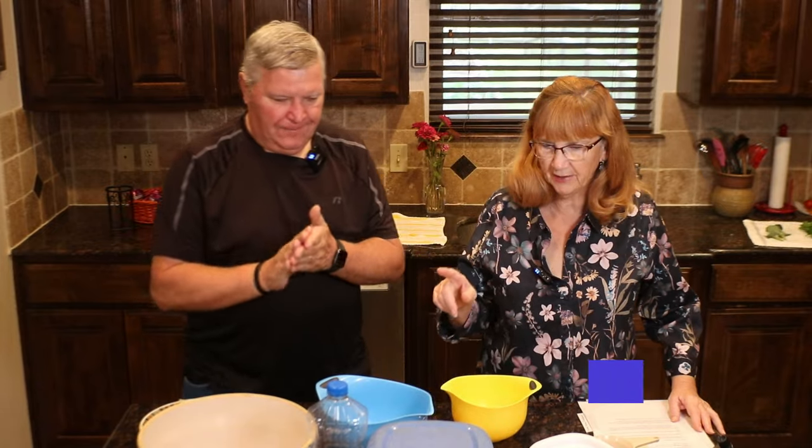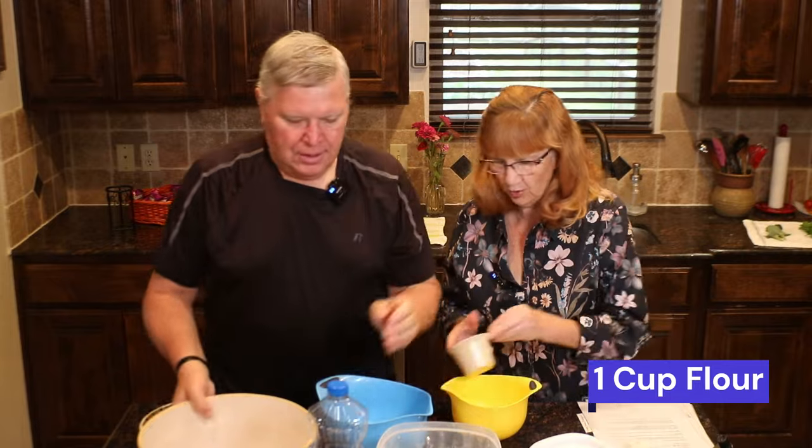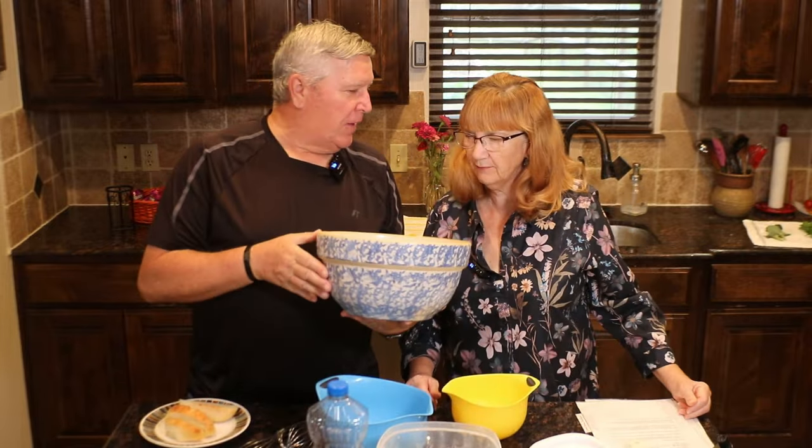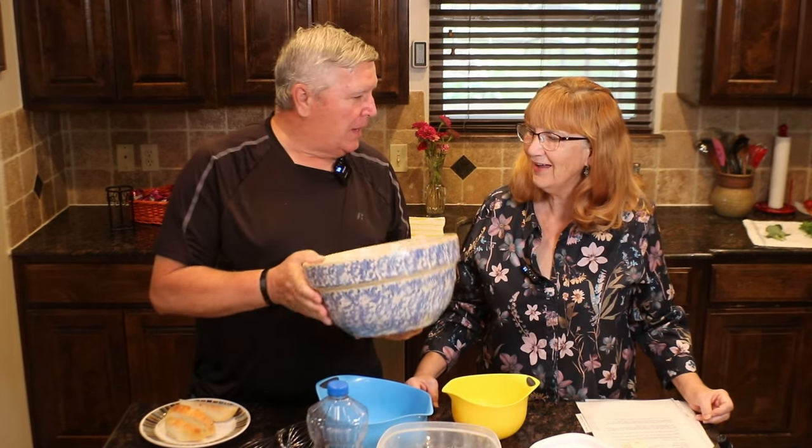So you're going to put one cup of flour into this larger bowl. When I see this, I think of Thanksgiving because we put our dressing in it. I only use it then. Family heirloom dating back to the 1800s? I wish — it's from a flea market type place. I like my story better. So yeah, it's a family heirloom. What did you pay for it?